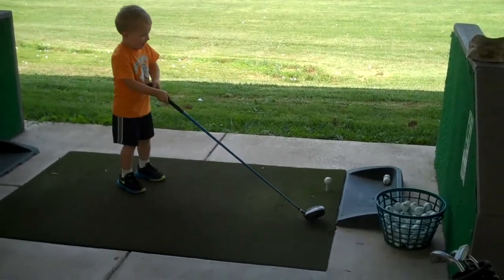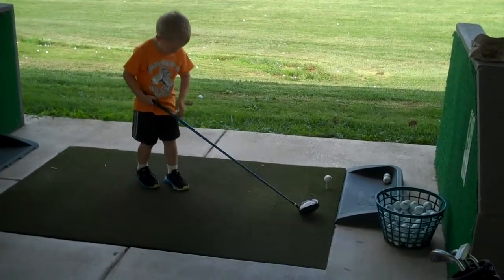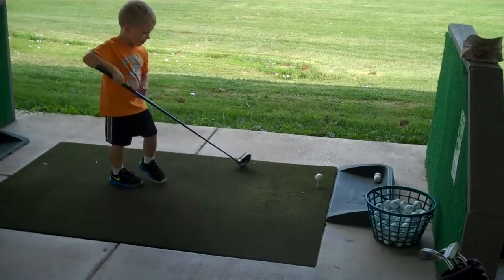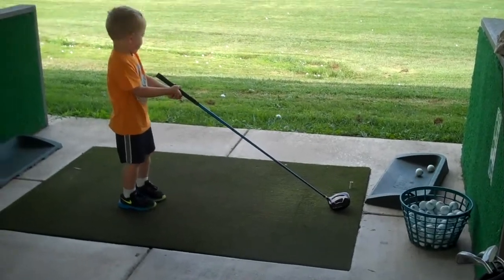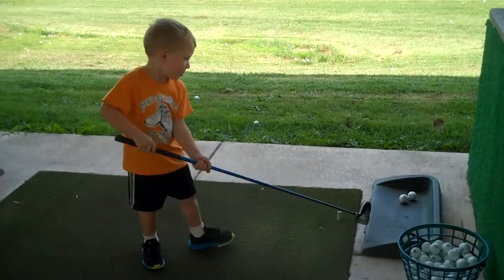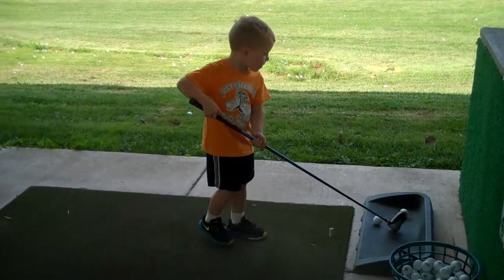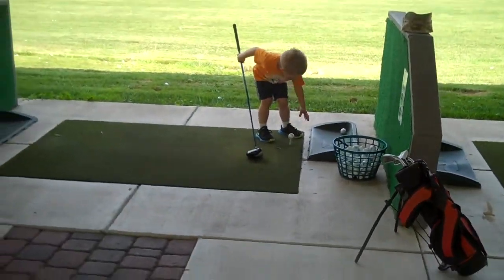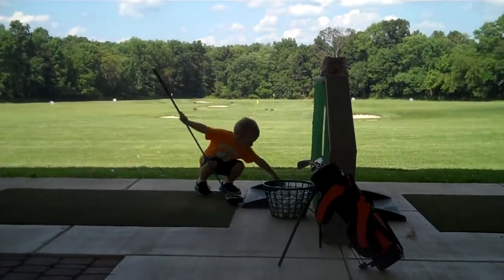Let the big dog eat. Keep your head down. Good try, back up a little bit and line it up. There you go, you got it. I think that club is a little too big for you. A little too big for me. Oh yes, not really big. A little. There you go, you can do it like that.